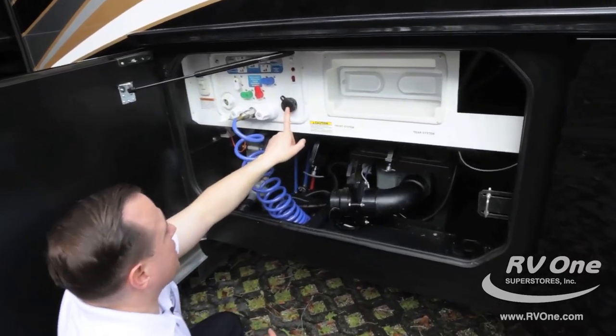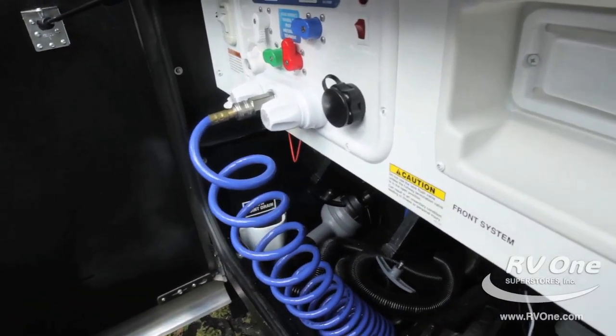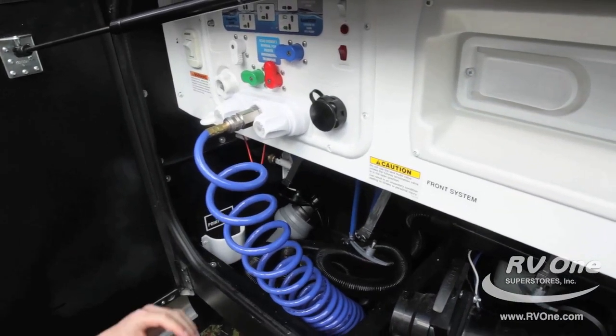Down below, this black nozzle is your black sewer tank flush. It cleans out your holding tanks and actually has jets that spray your tanks, keeping them nice and clean for better resale value as well.